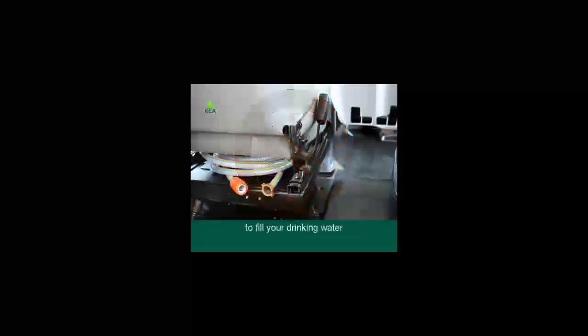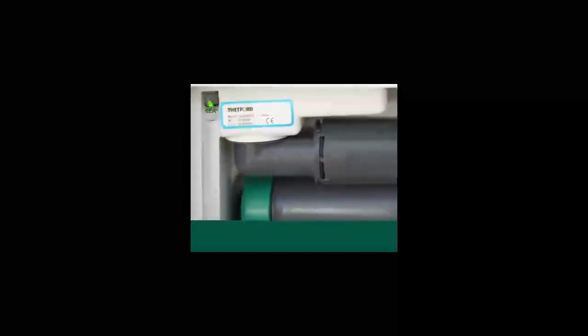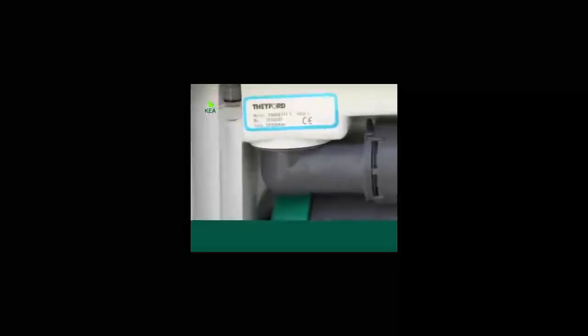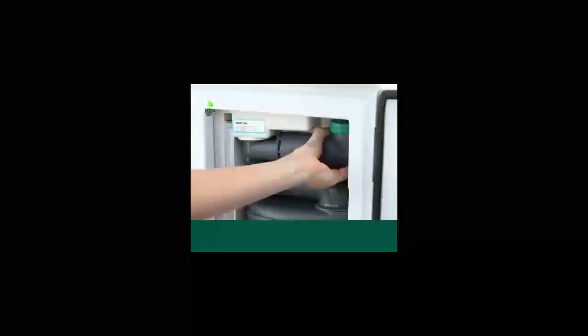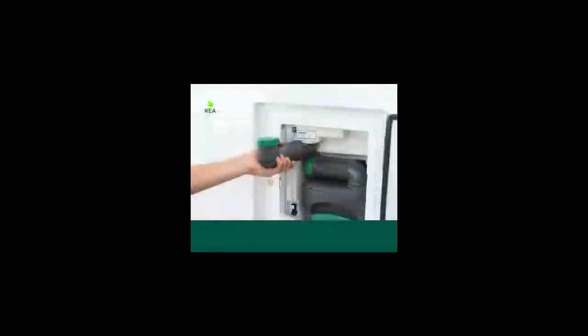Never use the dump station hose to fill your drinking water. The toilet flush gauge is located on the left-hand side of the toilet compartment and shows the level of water available to flush. The water cycle for the toilet is separate to the fresh water tank. To refill with water, swing out the water filler above the cassette and top up.